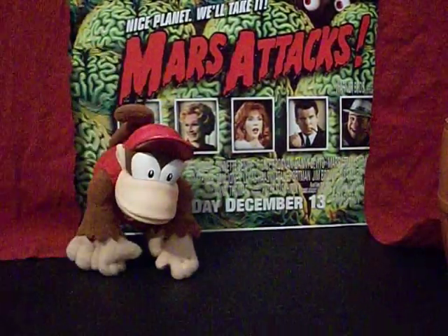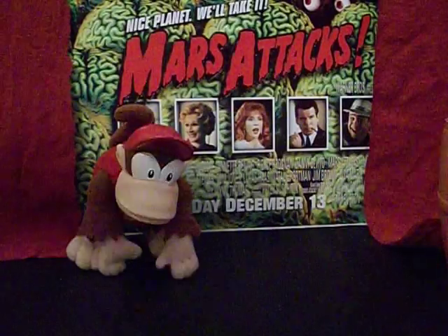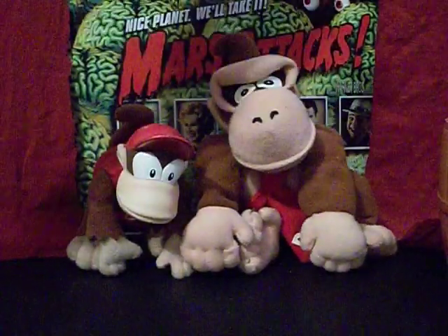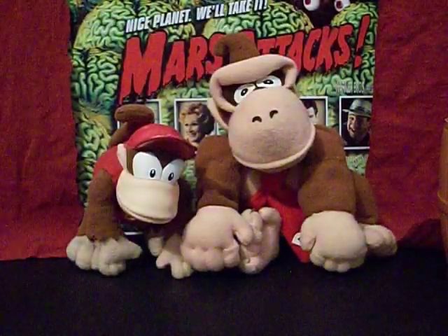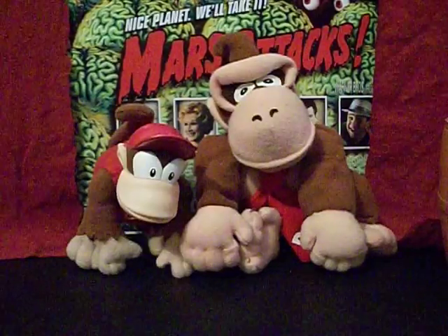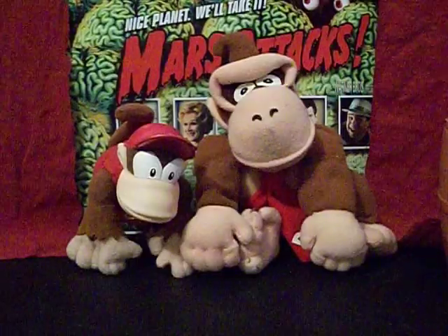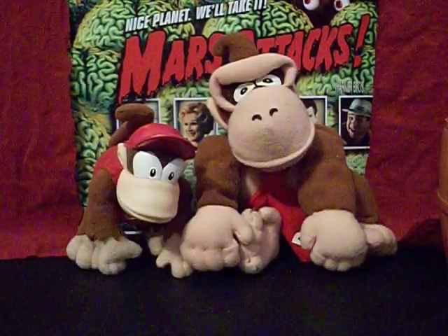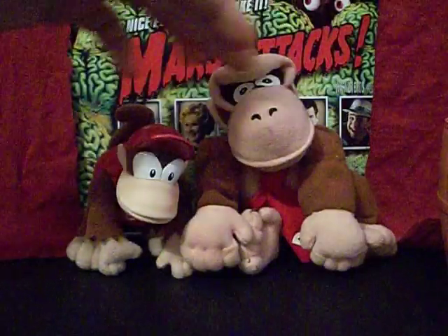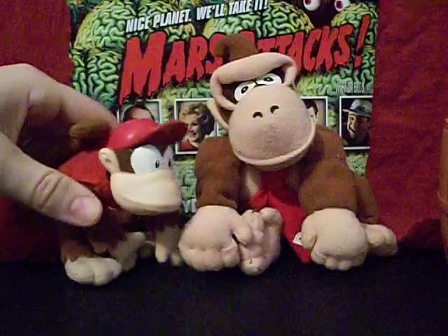He also looks good with some of the other beanie bags that came out at the time. Here's a Donkey Kong that came out during the same era — they made a bunch of these, they made Donkey Kong, Mario, and a couple of other side characters. They're not from the same series; this Donkey Kong has a full plush head rather than a molded one, but these two do look quite good together.